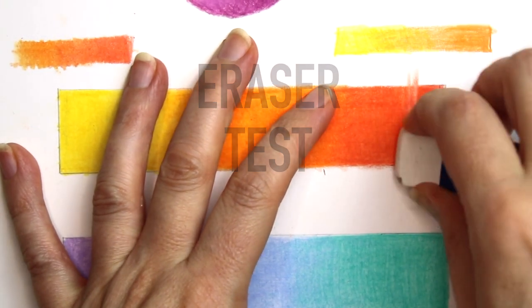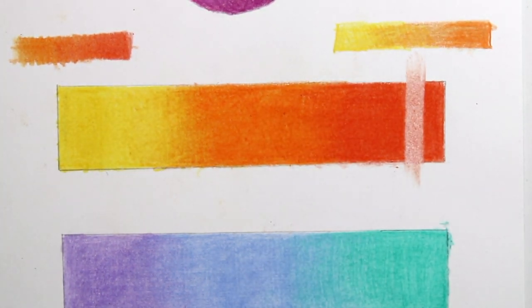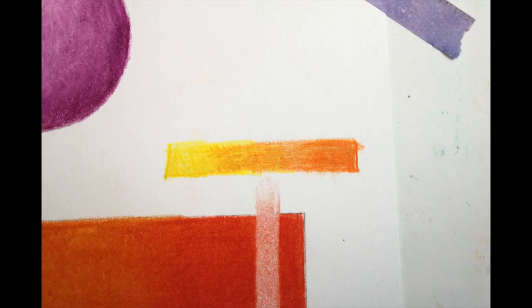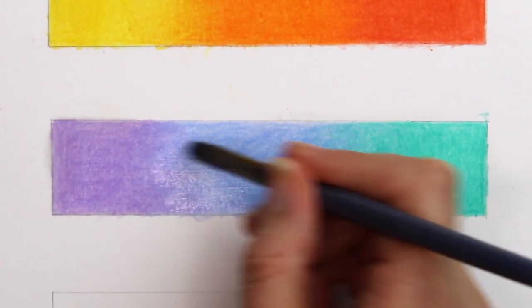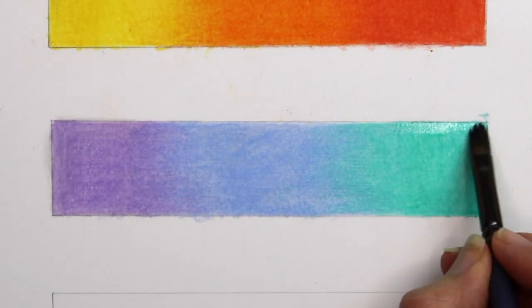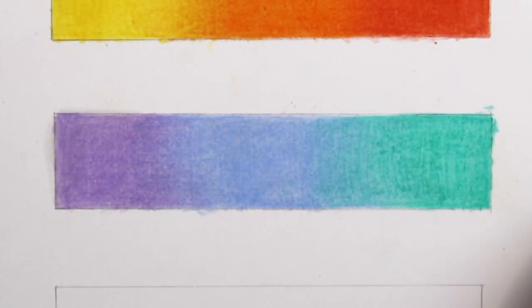Now I'm going to use the eraser on the darkest part of this swatch to see how it takes off colour. Because I've been using smooth paper, the pencil won't have worked itself into the vellum texture — it just sits on the surface — and as you can see the pencil has rubbed out very well. Now I'm going to use solvent to see how it blends the pencil. I'm only using one layer this time, using a pencil blend called Zest-it, which I also use sometimes on oil pastels. It's a really good brand and not very toxic. I'm finding that this is blending the Arteza pencils really well and creates a smooth effect.